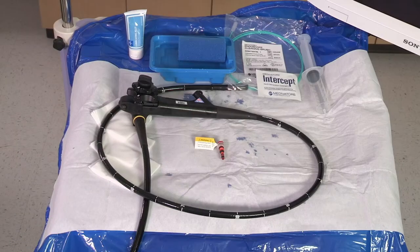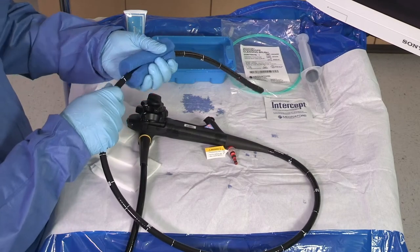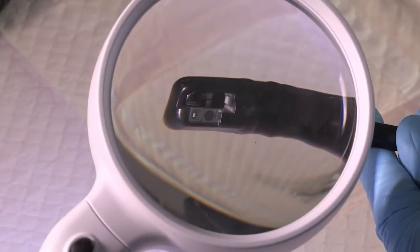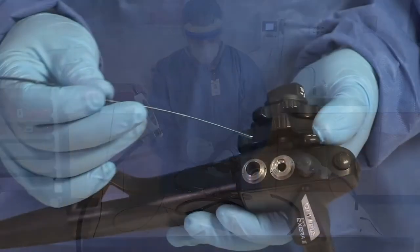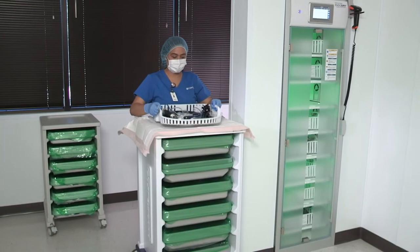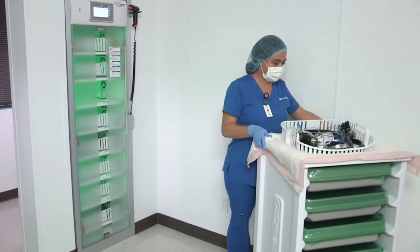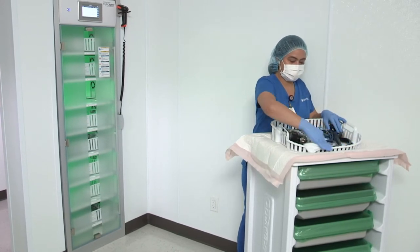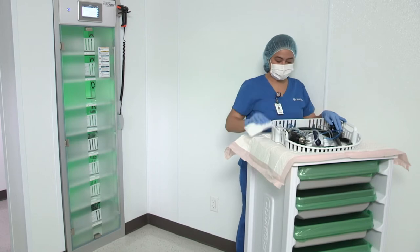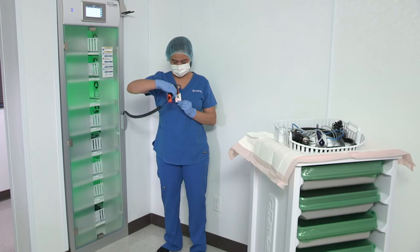Always follow the endoscope and equipment manufacturer's instructions and established professional guidelines to properly clean an endoscope. A properly cleaned and disinfected endoscope is essential prior to endoscope drying and use of the EndoDry cabinet. Drying and storage of endoscopes is as important to the prevention of disease transmission as cleaning and high-level disinfection. Moisture allows microorganisms to survive and multiply. Therefore, all endoscope channels and exterior surfaces must be thoroughly dried before storage.